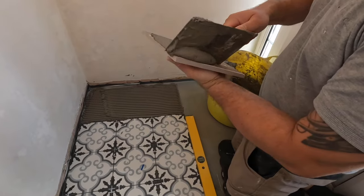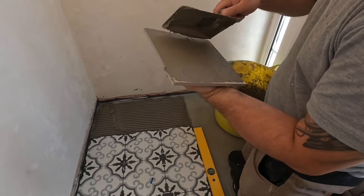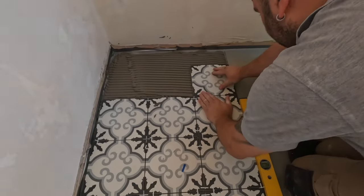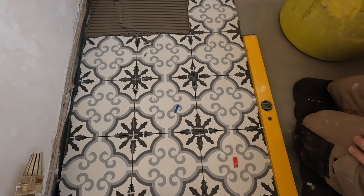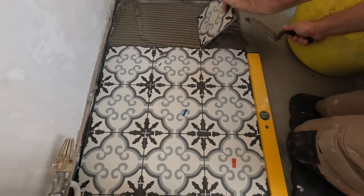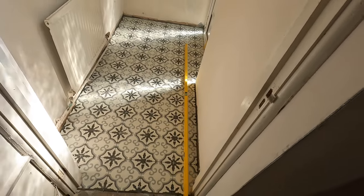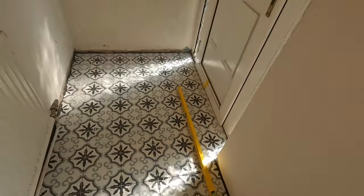I know people have different opinions about this, but on floors like this where there is movement and things can go wrong, I definitely recommend back-buttering your tiles. I'll show you how long it takes — camera is on normal speed. I'm using a bucket trowel to show you it doesn't take long. You see it took me a couple of seconds, I place the tile down, then I lift it — and that is 100% coverage. This is what you want to achieve on a floor like this, in a shower, and in a wet room.